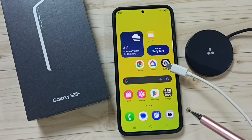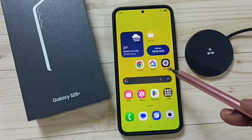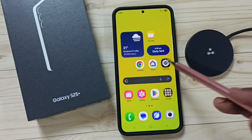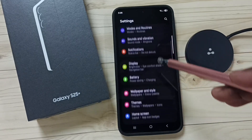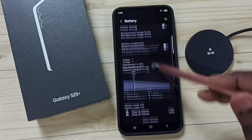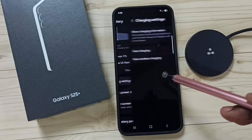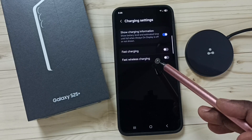Hi friends, this video shows how to fix the issue of fast charging not working. Go to Settings, tap on the Settings icon, go down to Battery, tap here, go down, and tap on Charging Settings.